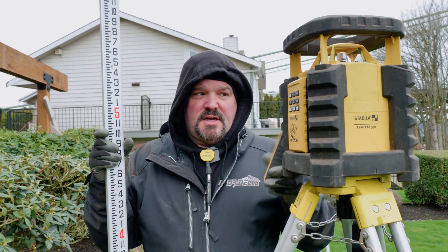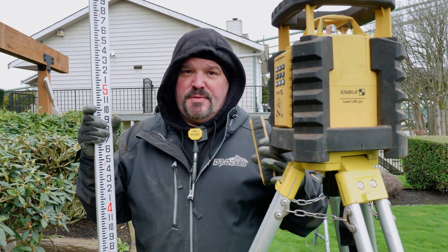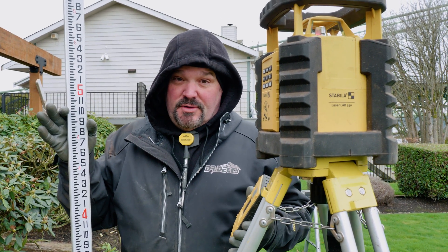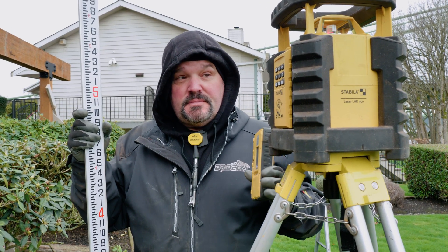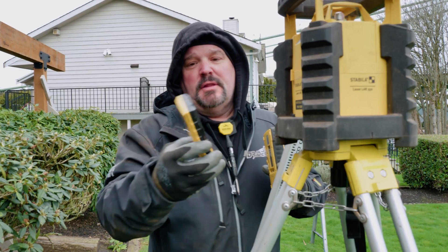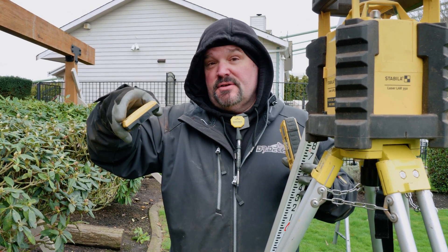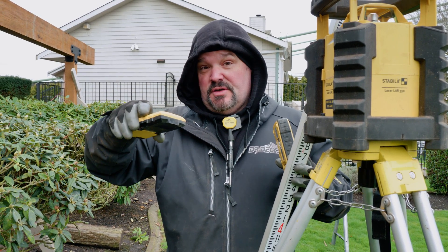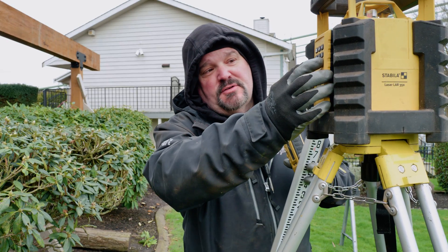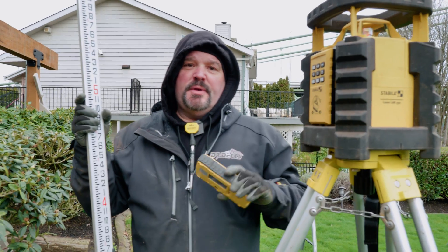This is an auto-leveling laser, so no matter which way I set it up, it's going to auto level itself within so many degrees. You've got to make sure your tripod's kind of level or else you're going to end up with an issue. It also comes with a remote, which is kind of cool. This remote will allow you to use hand functions to tilt the laser if you need to put it out of level or askew, or maybe forward or backward.